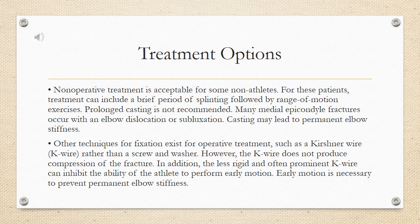Other techniques for fixation exist for operative treatment, such as a Kirschner wire rather than a screw and washer. However, the K-wire does not produce compression of the fracture. In addition, the less rigid and often prominent K-wire can inhibit the ability of the athlete to perform early motion. Early motion is necessary to prevent permanent elbow stiffness.